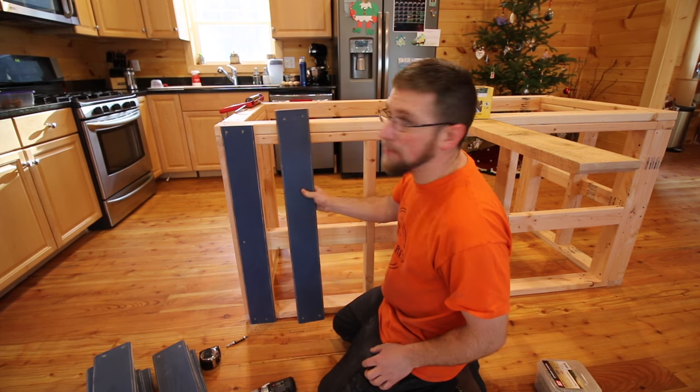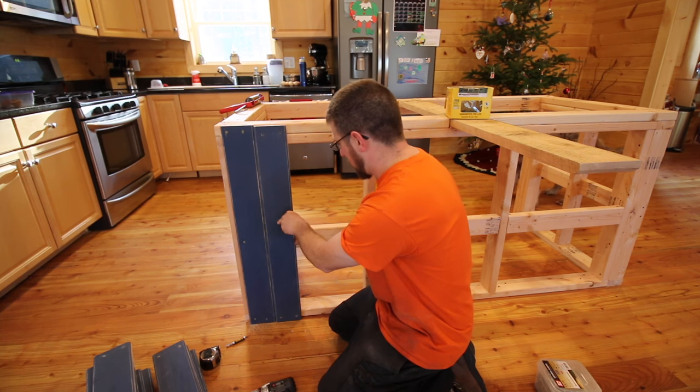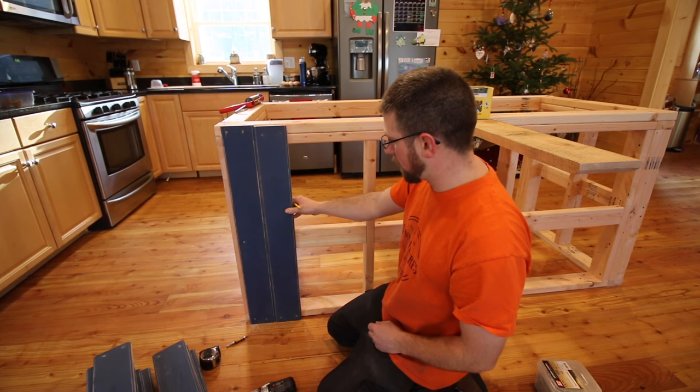Now that the boards are all pre-drilled on the top and the bottom, we're trying to figure out the best way to screw in the back. We're going to need to pre-drill.